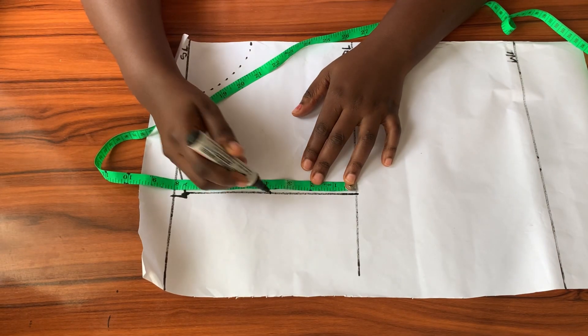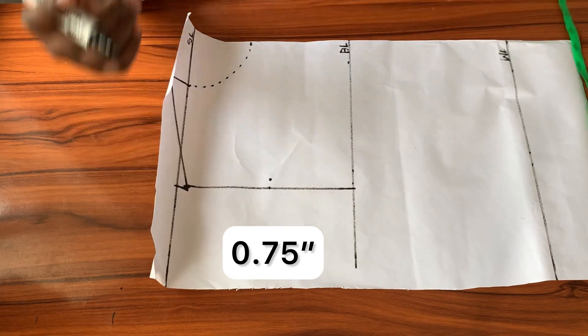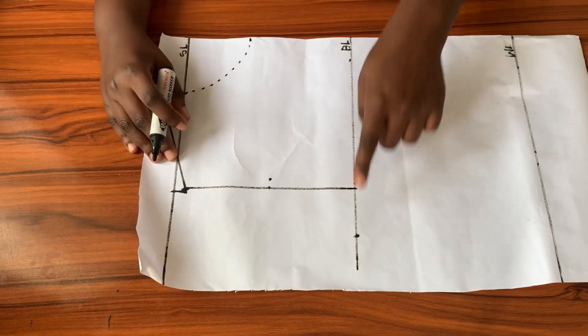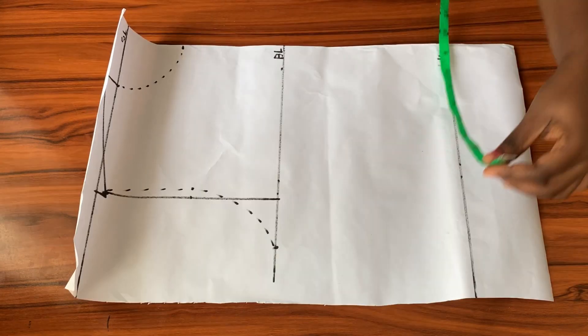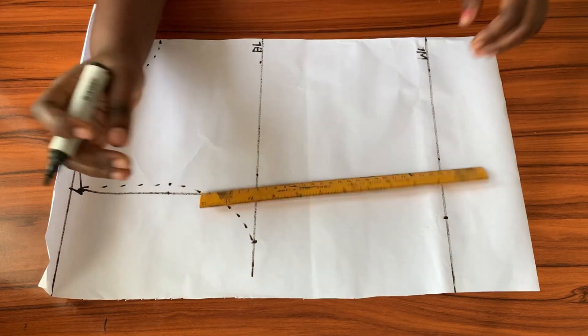I find the midpoint of that line just like we did for the back, and from that point I come in by three-quarters of an inch. Then on the bust line I mark a quarter of my bust circumference away from the center front, and connect all the points together to create the front armhole.